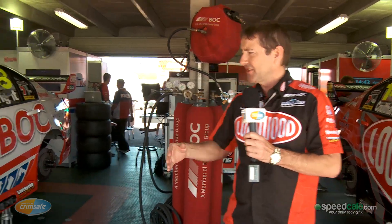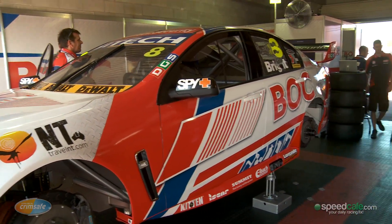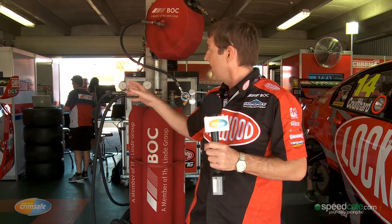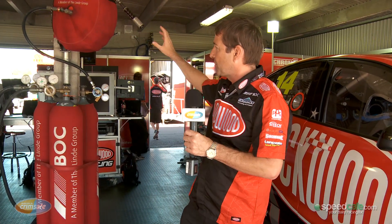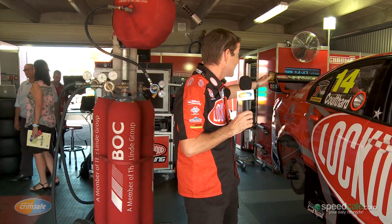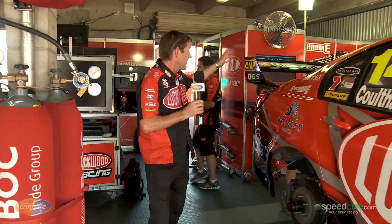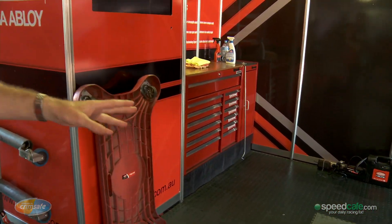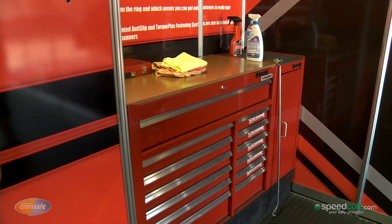This is a race-ready workshop we've got here. As you can see the guys have got them set up in the garage. When we go out during practice the cars will come in nose in. The guys have got the bottles here so that they can jack the car up, change the wheels, and do any setting changes we need to do. The tool boxes are always set up at the back of the garages — all the guys have got lovely shiny chrome tools in there, which are all the specific tools we need to do all our setting changes on the car.